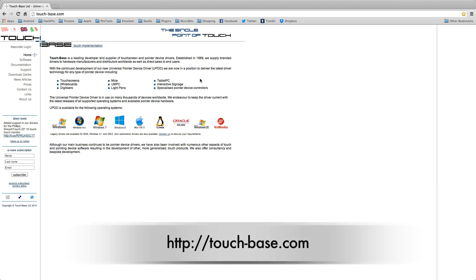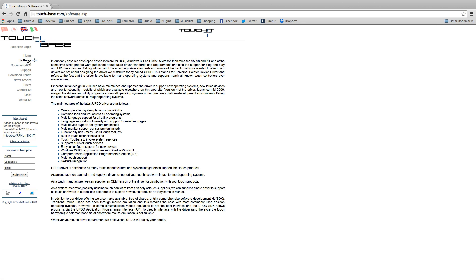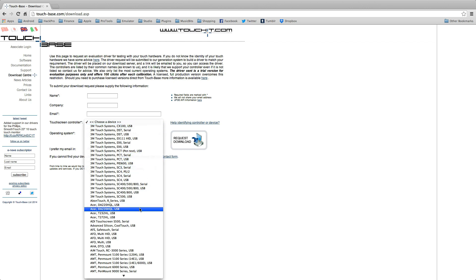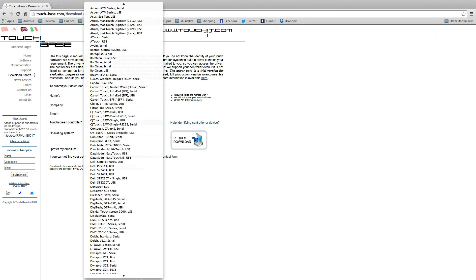First, you're going to need to check that your monitor is going to be compatible with the Mac. So you need to go to touchbase.com and see if there is a driver available. If so, download the demo to check it's going to work. As you can see, there is a long list of monitors that are supported. Personally, I use the Acer T232.